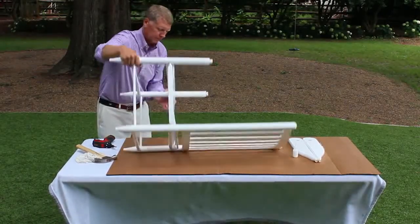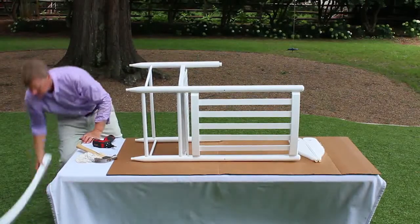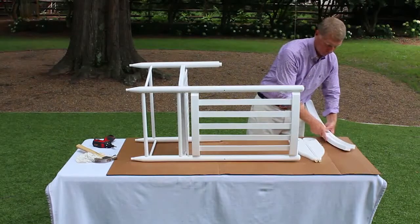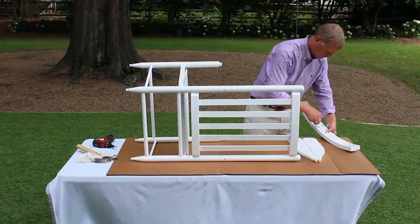Step 5. Turn the chair on one side. Assembly of the rocking chair runners. Check the rocking chair runner parts to determine which end is the front and which end is the back. The front of the runner has the hole closest to the end of the piece and is squared off at the end.